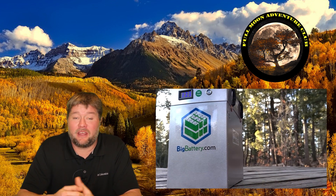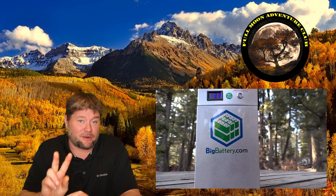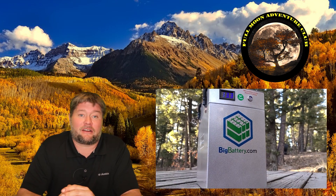Hi everybody, my name is Jim with Full Moon Adventure Club and today we're going to be reviewing these OWL batteries by bigbattery.com. They sent me two of these to review and I said heck yeah — I love to review batteries and gear.